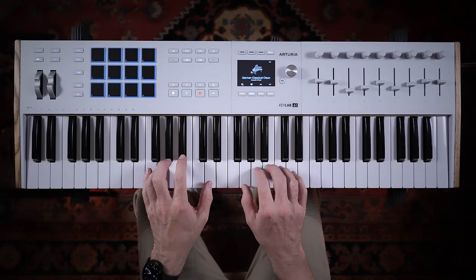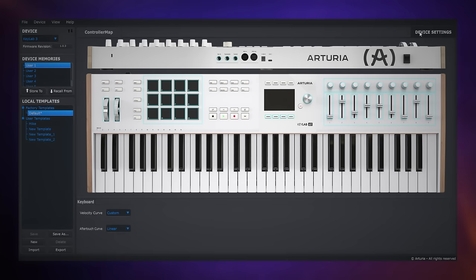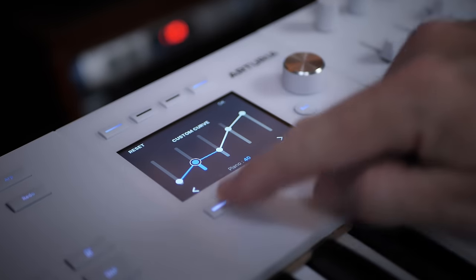They've got a nice solid feel about them and a nice natural springiness. Now in case you don't like the sensitivity of these keys out of the box, you can adjust the velocity. You can either do that with the included software, or my preferred method is to do it on the keyboard itself, because that has been made much, much easier with that bright new fancy feature that we're still not going to talk about just yet.